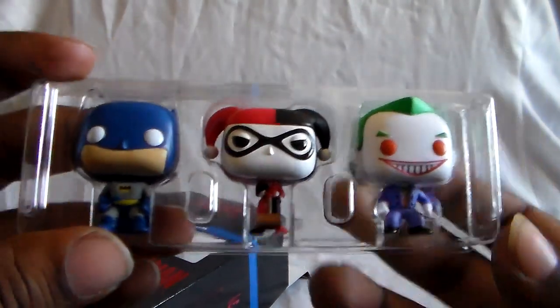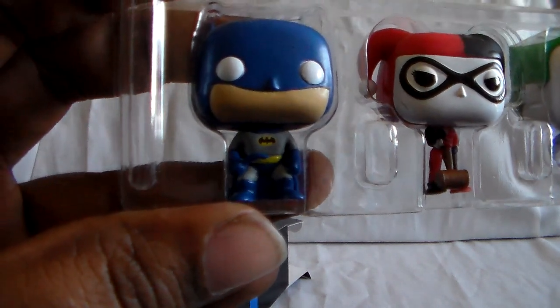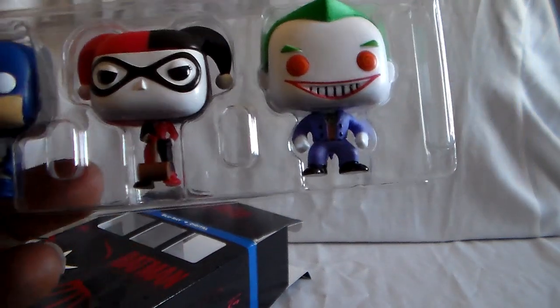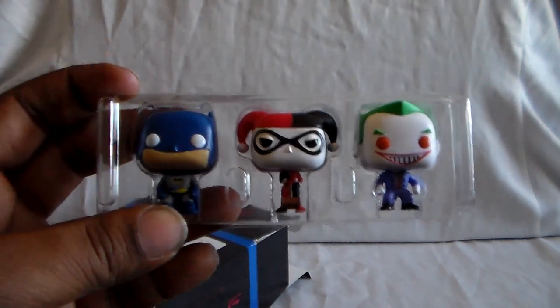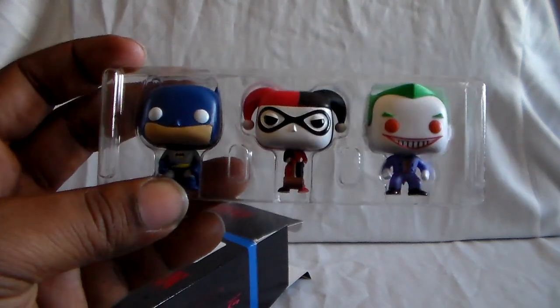And here they are. There are also regular size Funko Pop editions of each of these. Batman has his Batarang with the classic blue look. Harley Quinn with her mallet — her giant hammer. And there's the Joker looking pretty crazed. I think there's a more accurate TAS version of the Joker as a Funko Pop, but they decided to go with this one. It looks pretty cool.